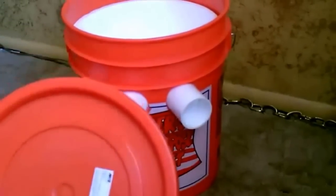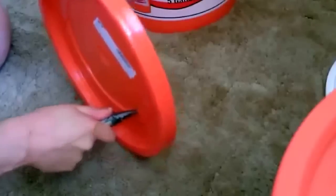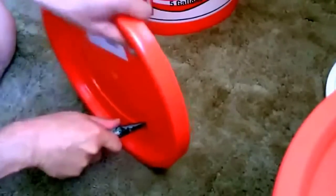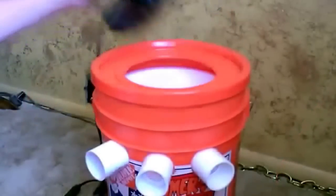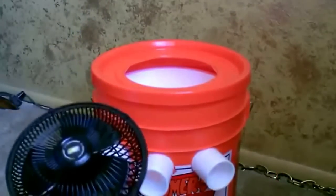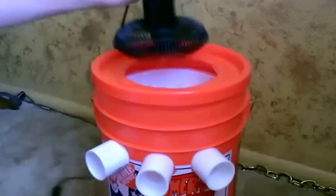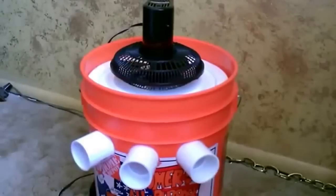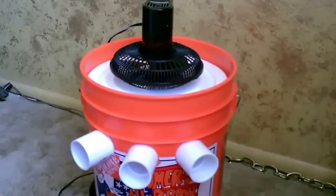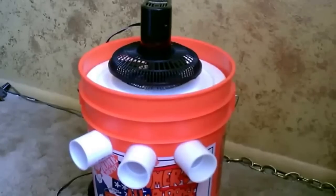All we got to do is cut a hole in the lid, just kind of follow the curve carefully. Make sure to measure it to your fan of course. Now just take your fan, put it on top. You can do it like that too, without the lid — just knock the fan into the styrofoam lid. Either way works.